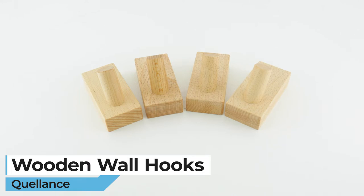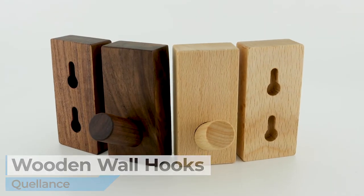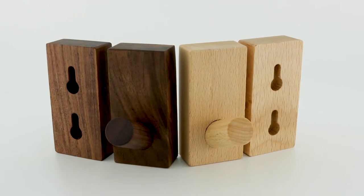Introducing the Quellant's Wooden Wall Hooks. They come in two colors: light or dark all-natural wood, and have secure mounting holes on the back.